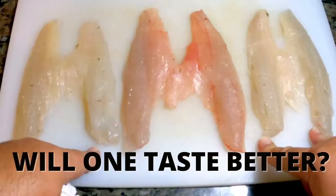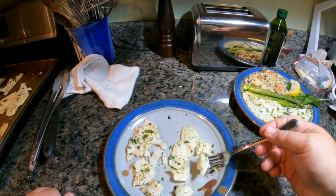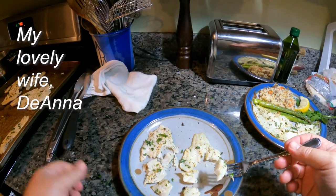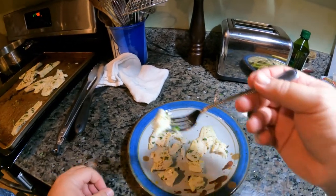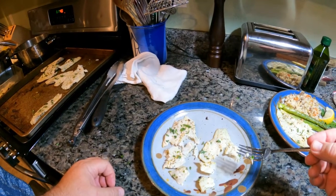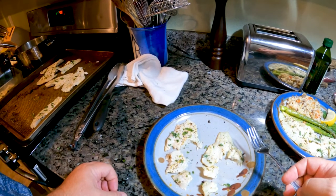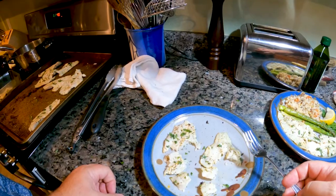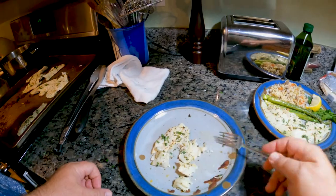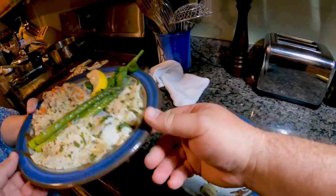Time for the big taste test — a blind taste test to see if there's a difference between the two fillets. She doesn't know which is which. Sample number one: nice and mild. Sample number two — is there any difference? No difference at all. Mild, white, flaky fish. And there's your dinner, honey.